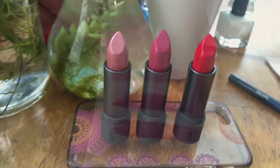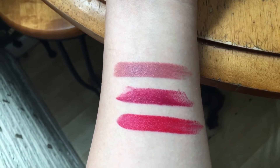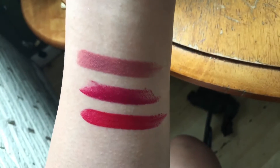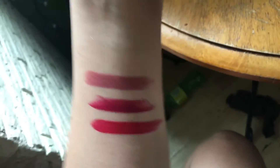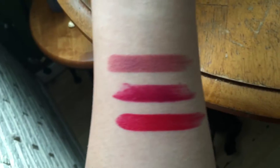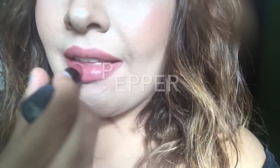Aren't they so beautiful? We have Pepper on top, Beetroot in the middle, and Gazpacho at the end. It's more of a berry red — they almost look similar but it's definitely more red. But the nude — oh my god, Pepper is popping. Look at that.